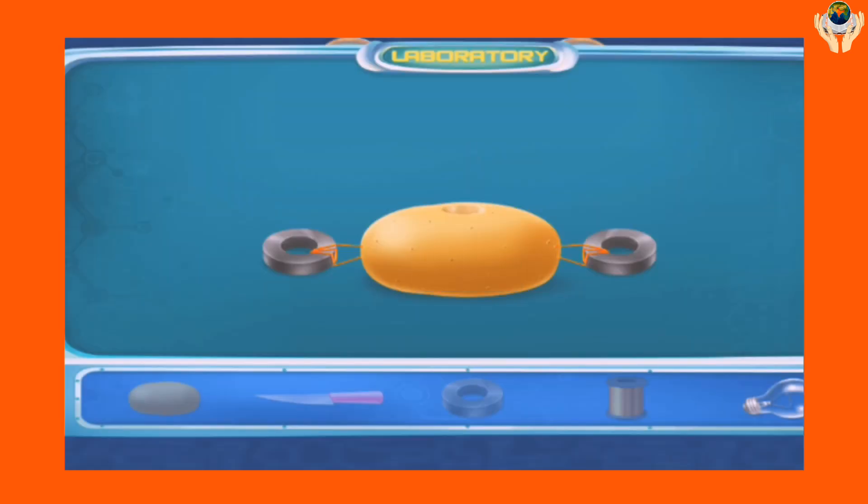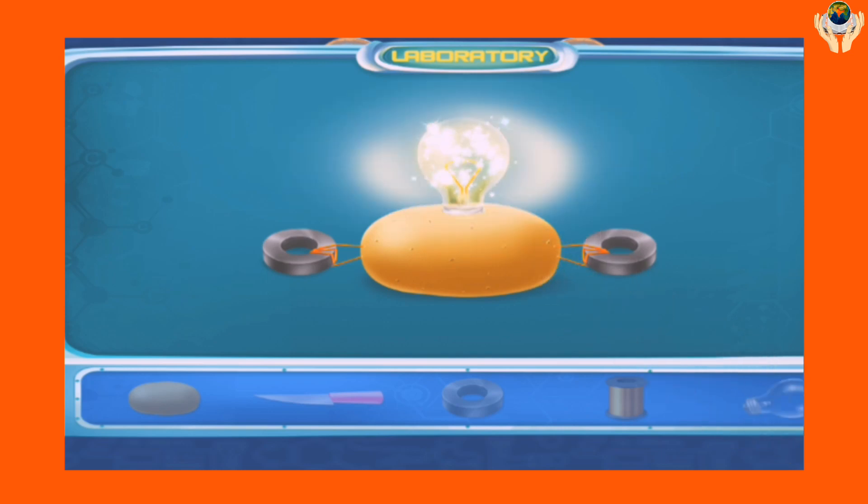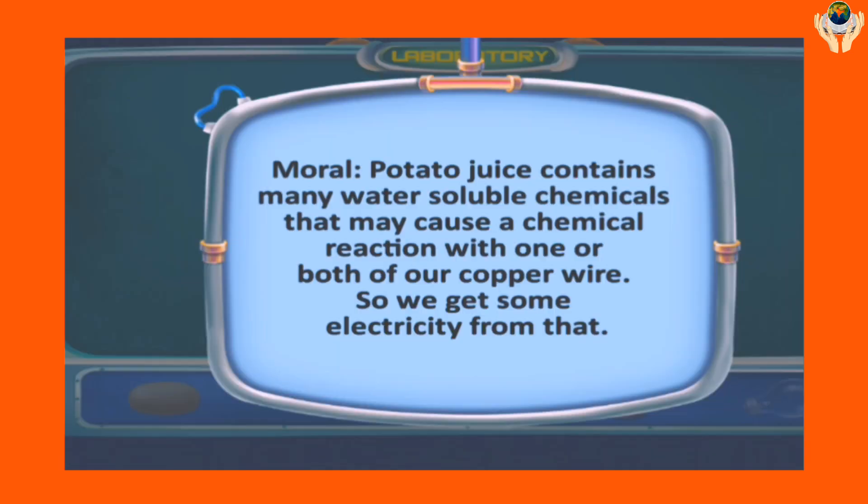Now place the bulb in the hole. Potato juice contains many water-soluble chemicals that may cause a chemical reaction with the copper wire, and so we get some electricity from that.